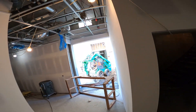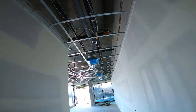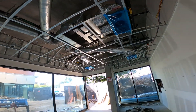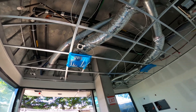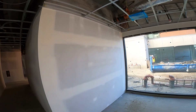We're banging out the concrete. That's where the madness was.